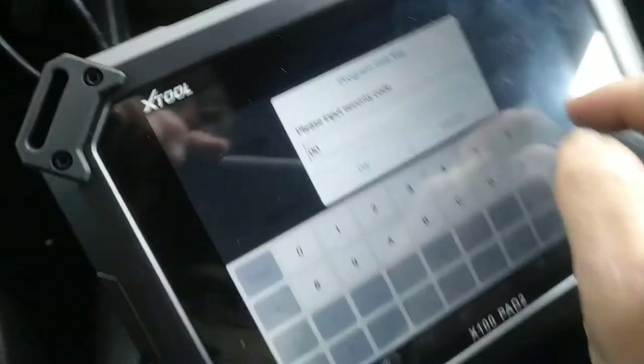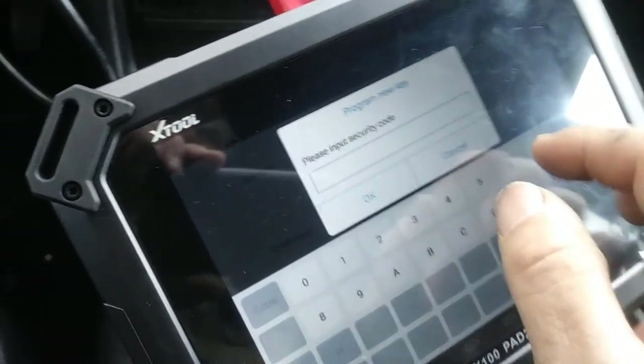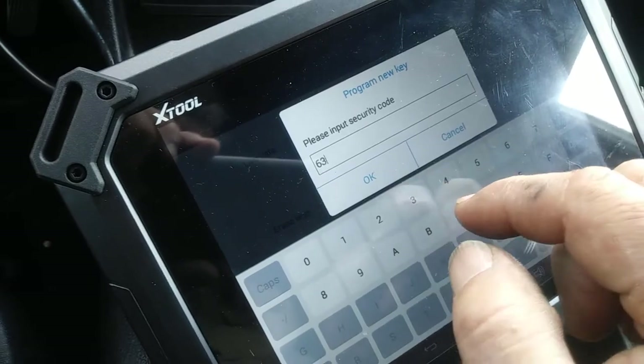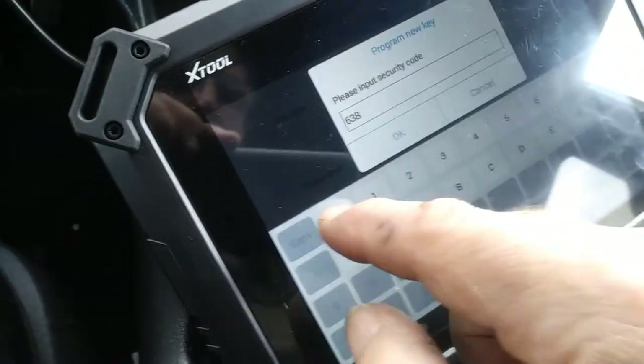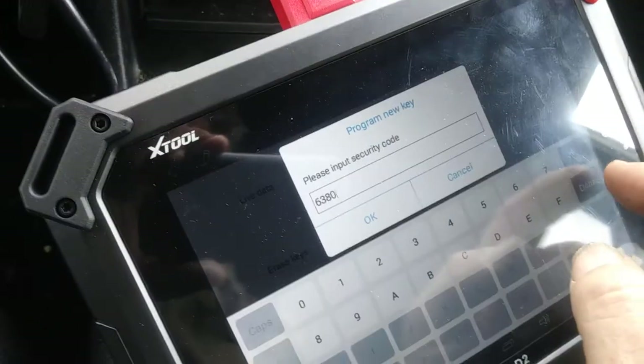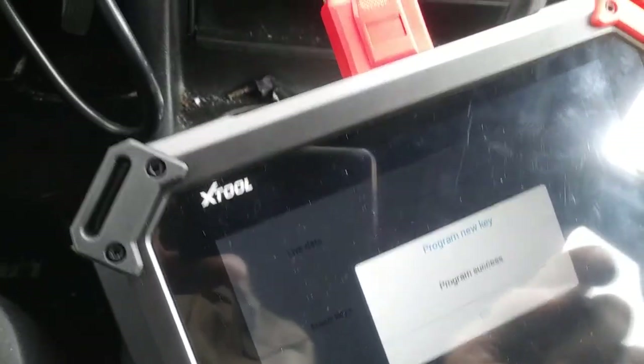It keeps pulling up that because it's so close. Give me one second here. 6, 3, 8, 0. Done. Program successful.